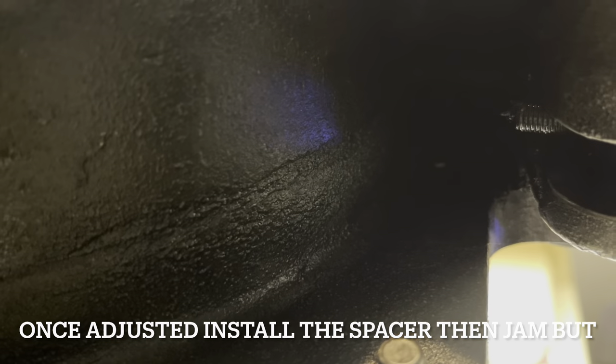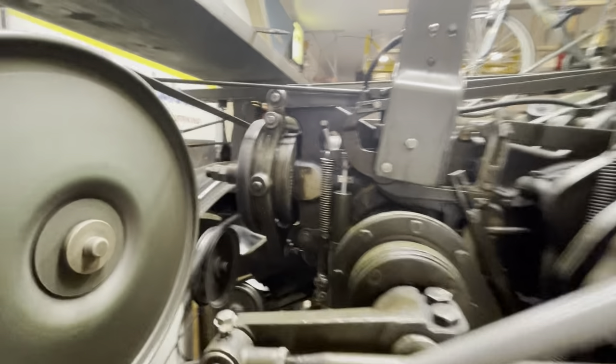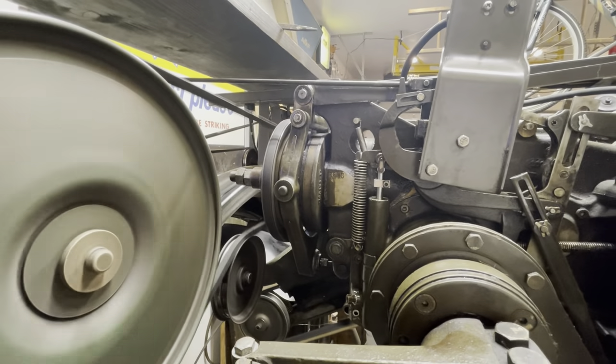Back here on the back side of that — there you have it. I hope you learned something from this. I'll do some more videos. If you've got any comments, please leave them. Thanks for watching.